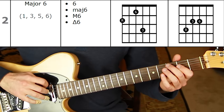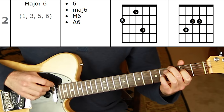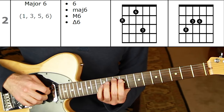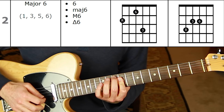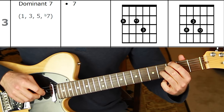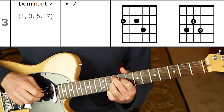Shape number two is major six — root, six, three — that's our shell voicing off the sixth string. Root, third, sixth off the fifth string. Shape number three is dominant seven: root, flat seven, three off the sixth string; and root, third, flat seven off the fifth string.